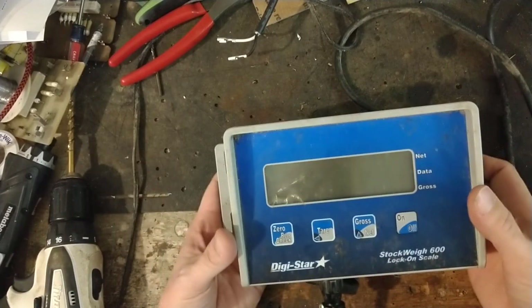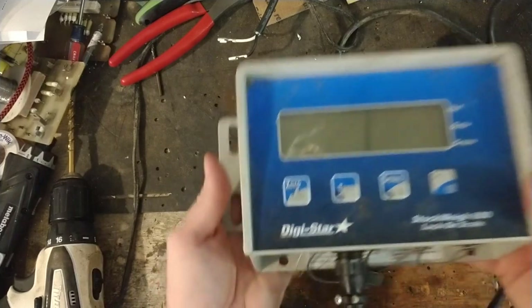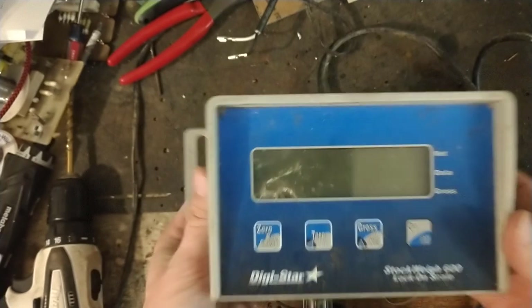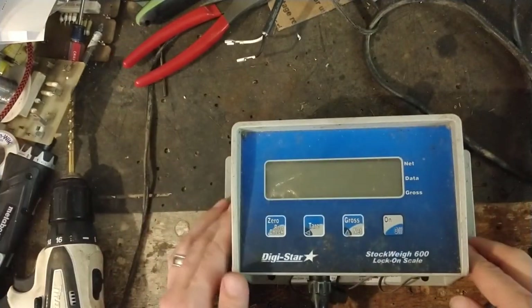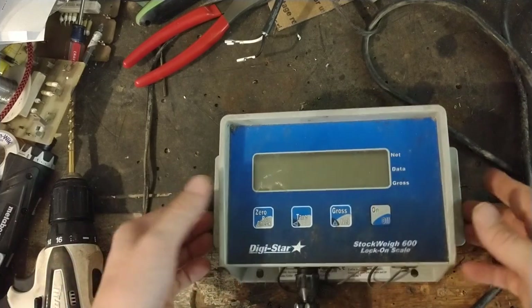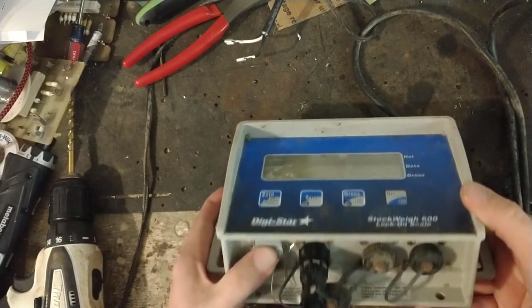Hi there, thanks for checking out our channel. This is a video showing a Digistar Stockway 600s, a weigh scale people use for weighing all kinds of things, but most people use — in this particular case, the way the guy has it set up — he uses it for weighing cattle. He sent this scale in to us for repair.